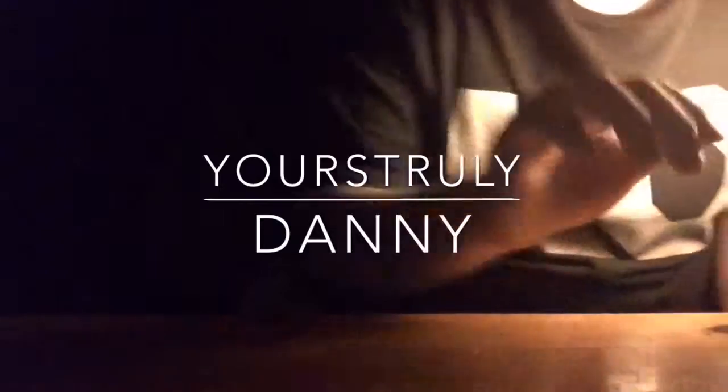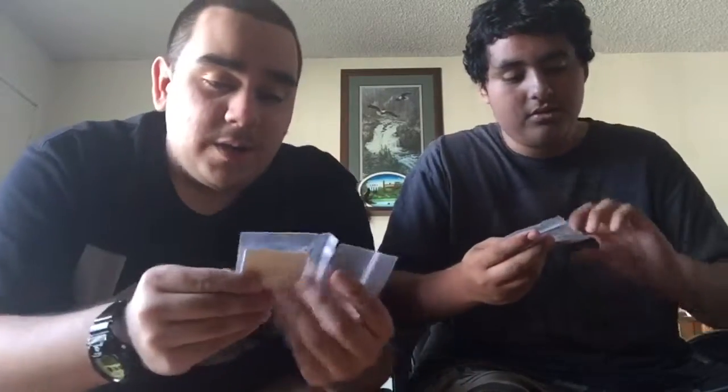Hey, what's up? It's yours truly Danny back again doing another unboxing video from Four Corner Fingerboards. Let's just get into it. I'm here with my friend and yeah, let's just get started. We ordered quite a lot of things - we ordered two completes. We kind of cut it already on accident, but at least I didn't get into the stickers.